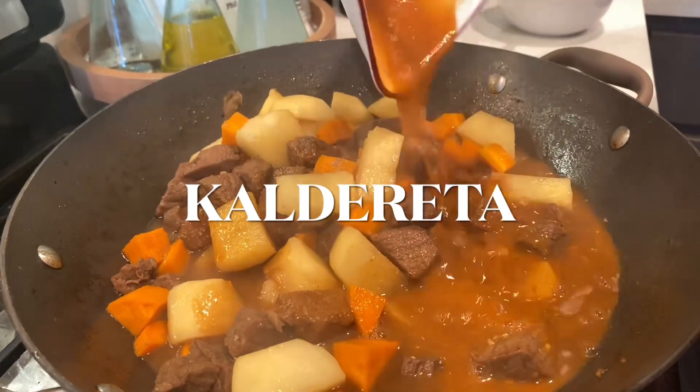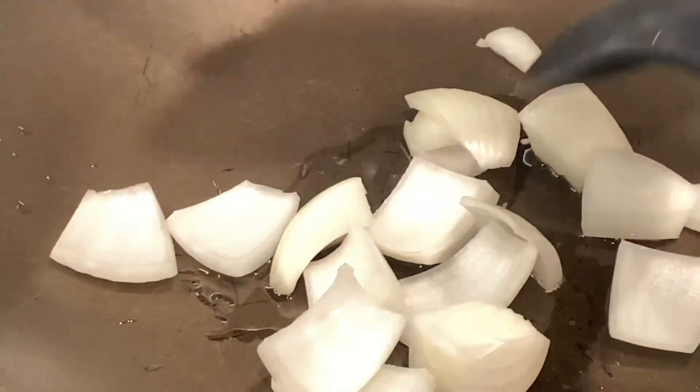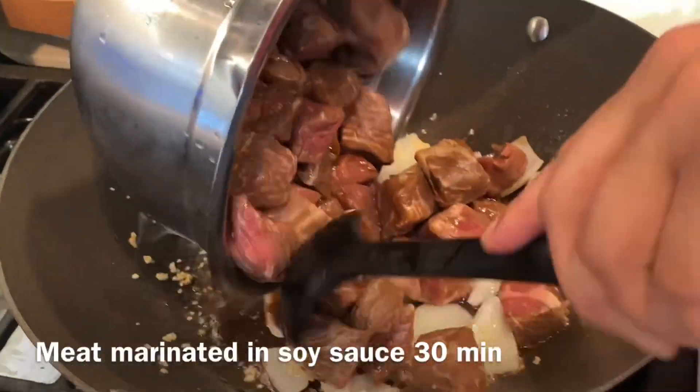Let's make caldereta featuring Auntie Twinkle. First you're going to start with the basics — do some onions and then sauté some garlic after. And once those are about ready, you're going to go in with your protein.